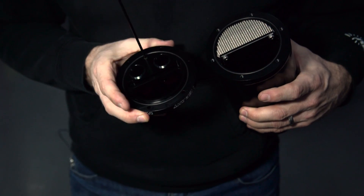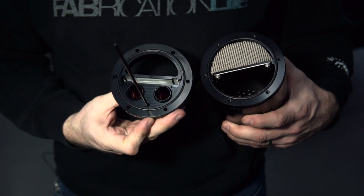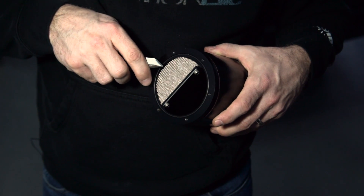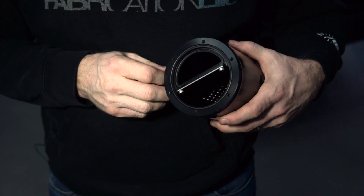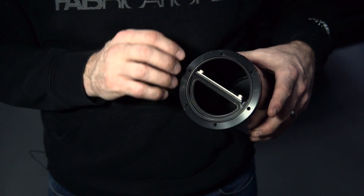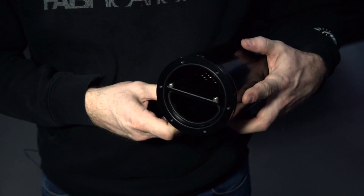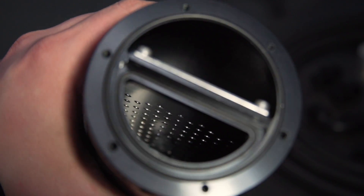Now the cap can only go on our canister one way. Underneath our filter element — which we can carefully pick out — there's also an o-ring inside the bottom of that to help capture and maximize the efficiency of that filter in an open catch can system. And then we have our baffle inside; you can see that it's perforated, separating both sides of the canister.